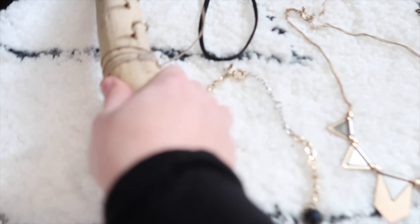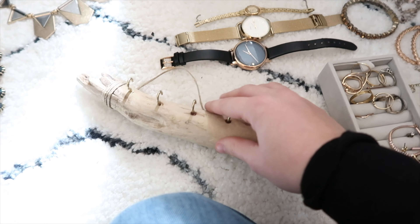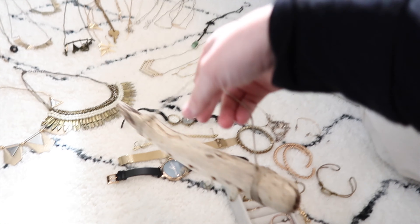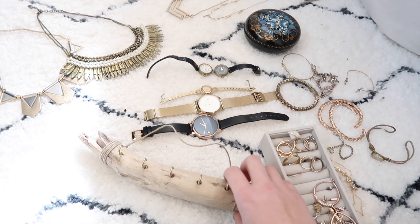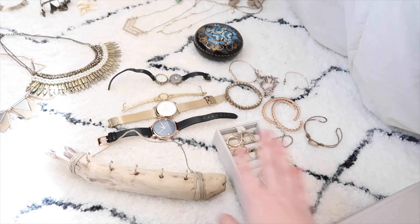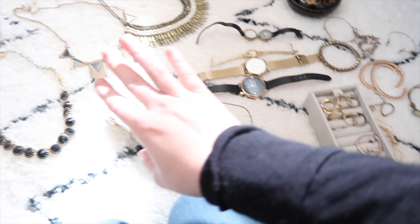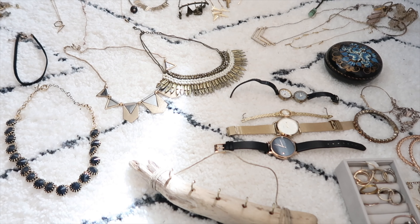Over here is actually what I used to have my jewelry organized on — all my necklaces used to hang up on this and it was hanging on the wall at my old place. I actually still have a spot where I can use this, though I don't know that all of my necklaces are going to fit perfectly in here. So this may end up being secondary storage for some of my necklaces, especially my larger statement necklaces.